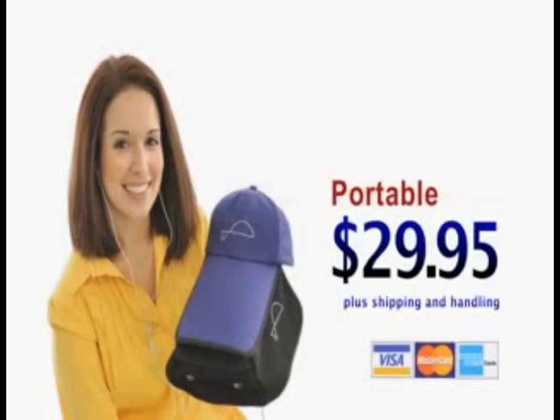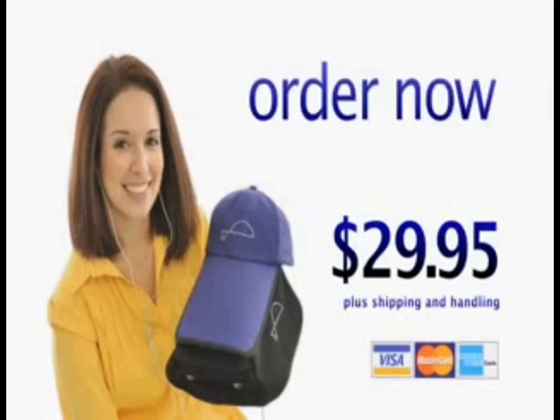Private, portable, and hands-free, TVHAT is the video viewing gear to get you in the picture. Yours for the low price of $29.95, TVHAT provides hours of fun, relaxing entertainment, and a bigger, better, hands-free viewing experience. Order yours today.